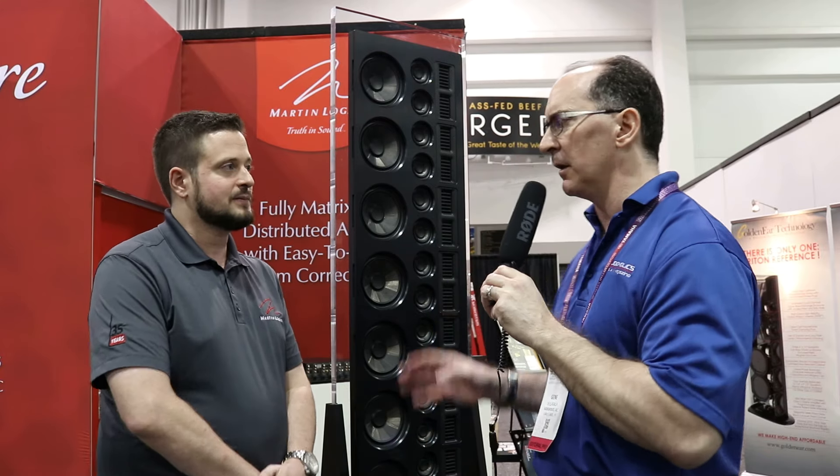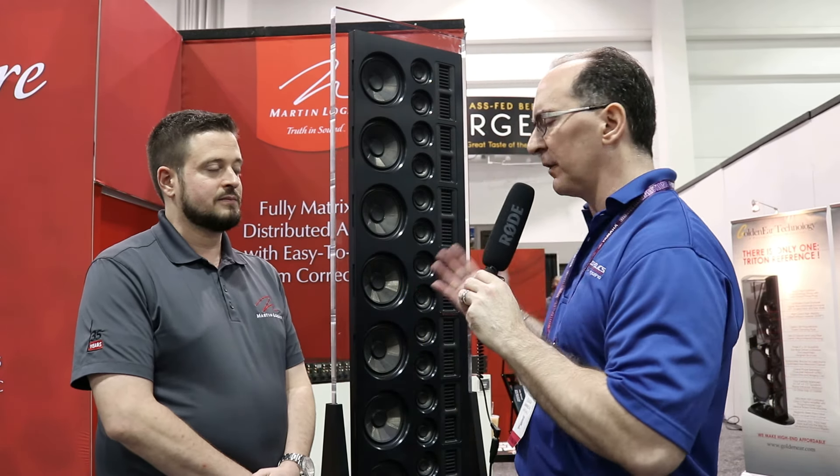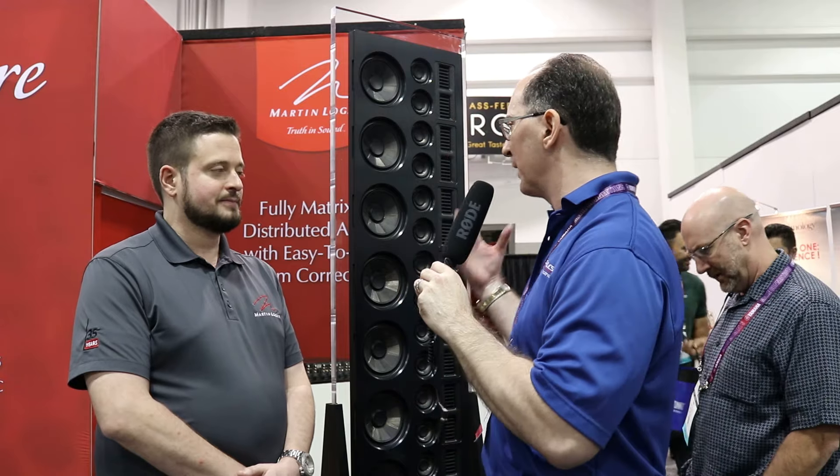One thing cool about having a line array driver topology, especially in a larger room, is that sound doesn't fall off as steadily as with a conventional driver topology. A normal three-way speaker, for example, would drop 6 dB for every doubling of distance. In this case, it's really like 3 dB for every doubling of distance. So your near field is much further out — you get that near-field sound even when sitting further away from the speaker, with more dynamics.